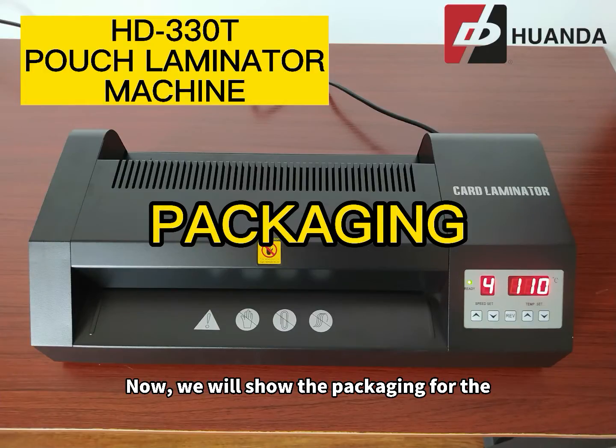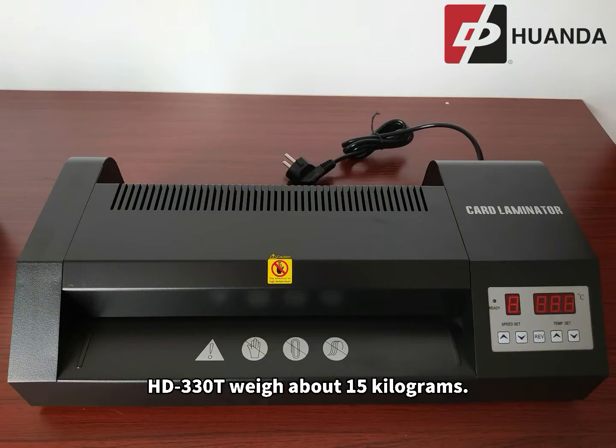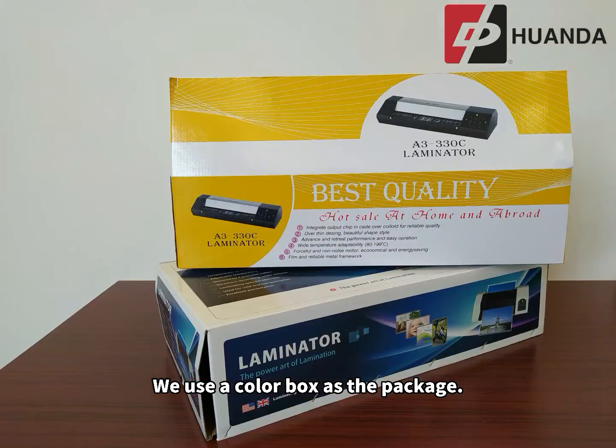Now, we will show the packaging for the HD330T pouch laminator machine. HD330T weighs about 15 kg. We use a color box as the package.